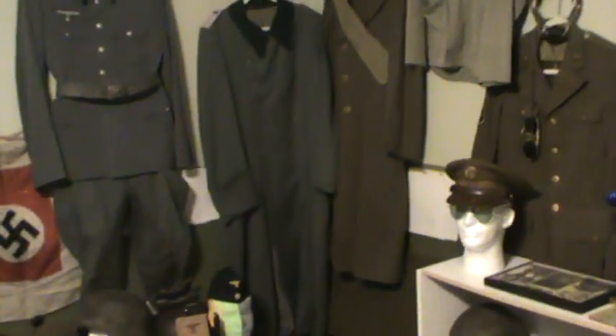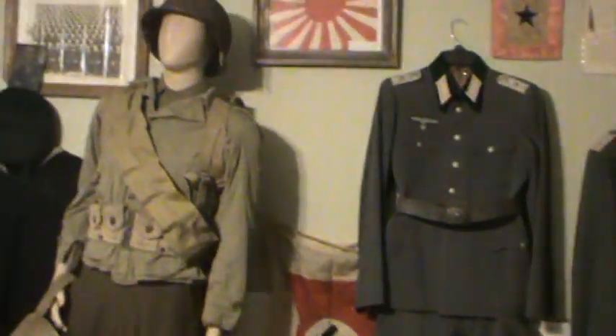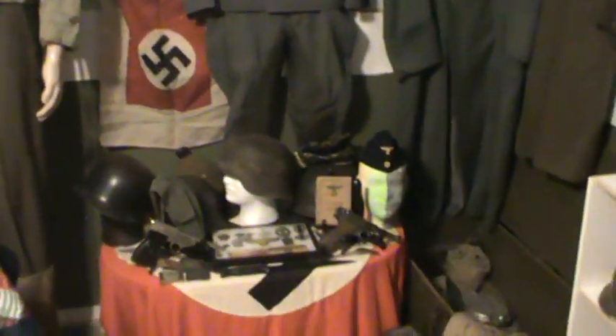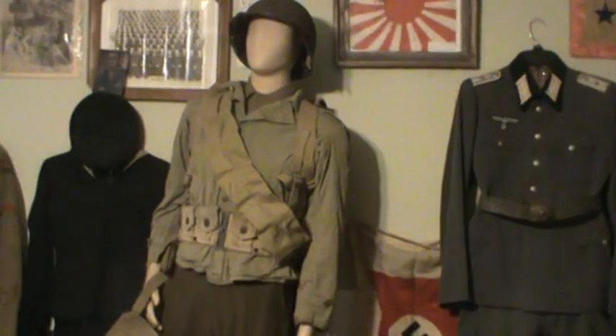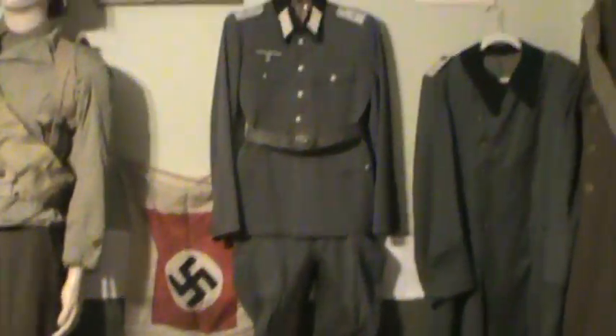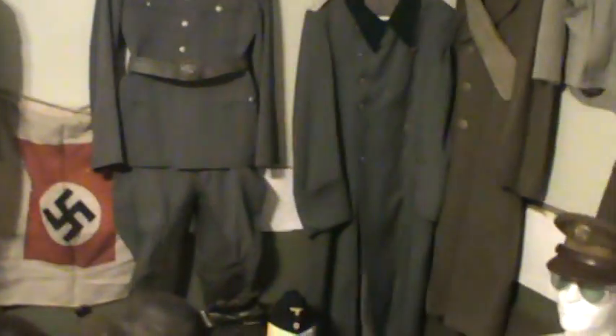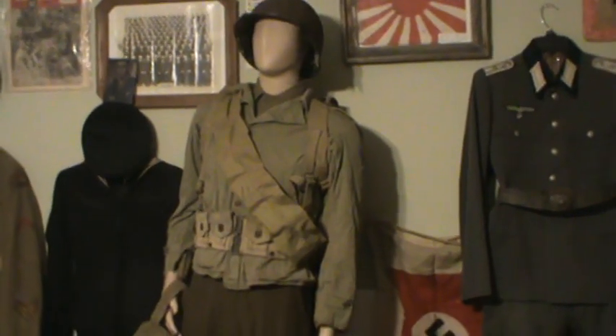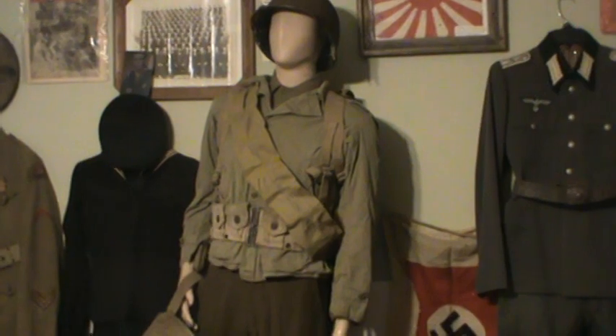Anyway guys, that concludes my video. I just wanted to do a quick update on my collection. I'm going to be doing a review on the M1 Garand here soon, and probably my German tunic. Alright, thank you guys — y'all have a good day or night, wherever you're at. Thanks for watching. Please like and subscribe. Thanks.